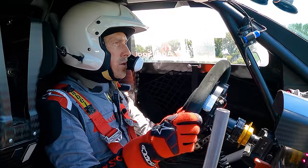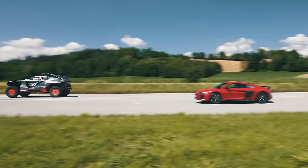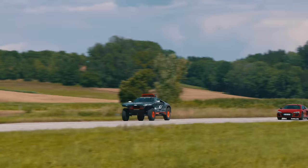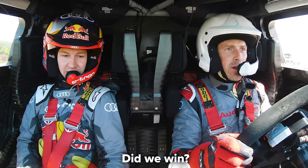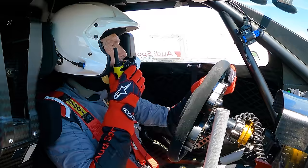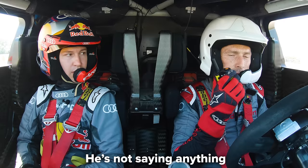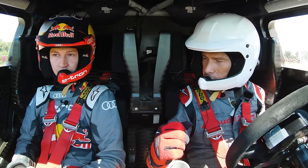Three, two, one - go! The Dakar car launches hard. It's all over the place - so sensitive and scary - but we're through. That's basically Lewis Hamilton but with freckles. What happened to the R8? He spun up his wheels on the launch, which gave us the advantage and he couldn't pull it back. That's one-nil to us!